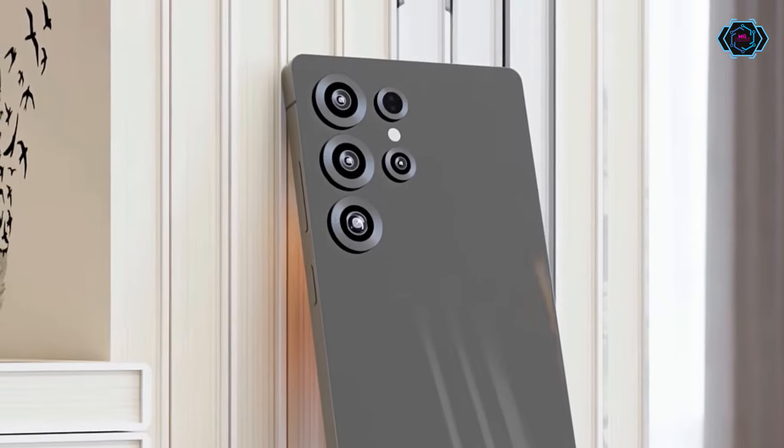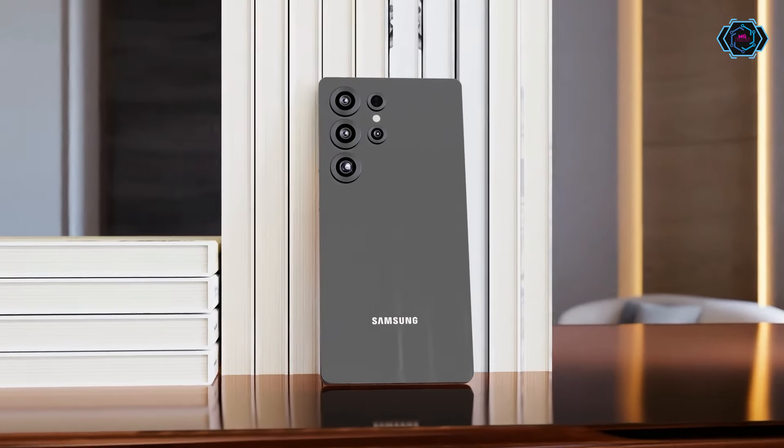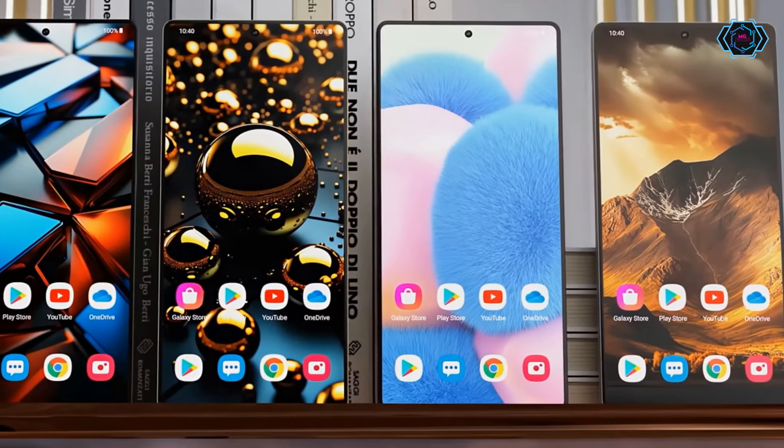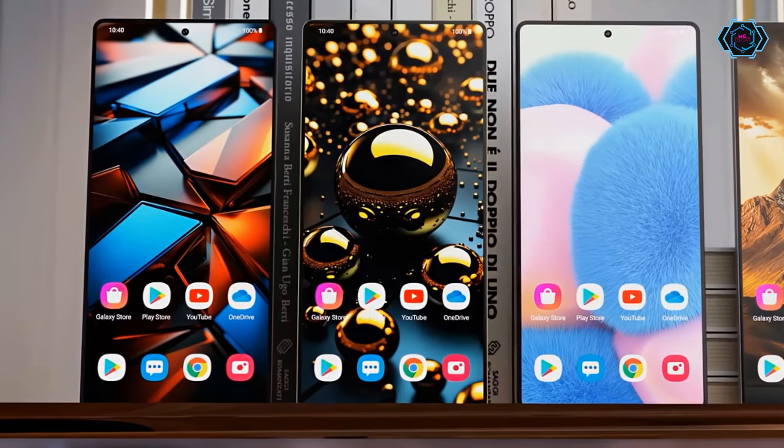Talking about the performance, you get a Snapdragon Edge Elite processor in this smartphone which is going to be very fast. You also get lots of different amazing features. Just take a look and leave in the comments what you think about it.